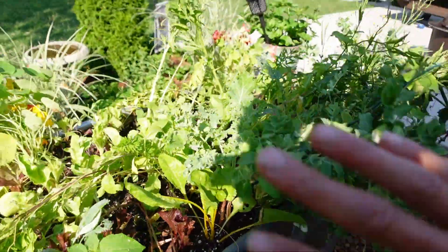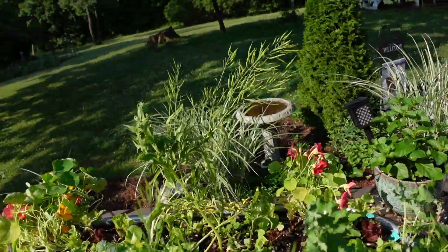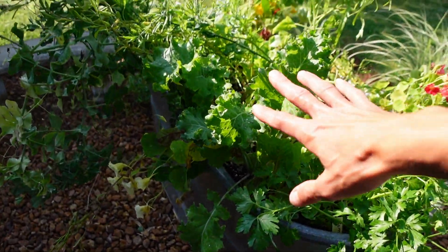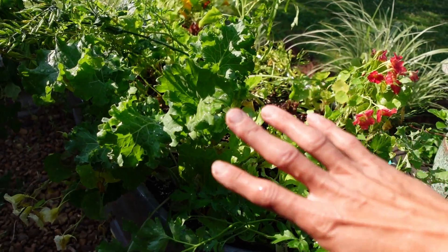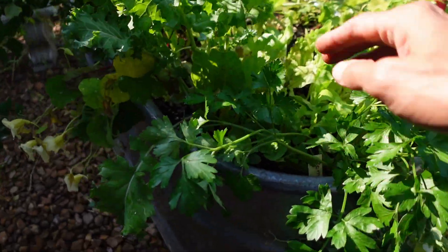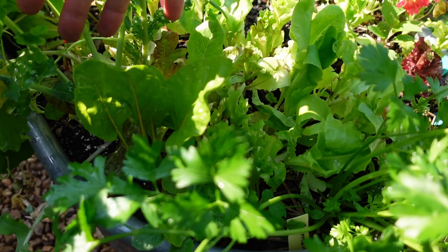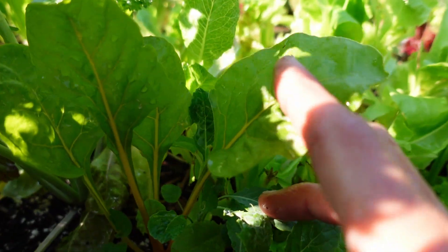We're going to chop all of this off except for the stuff in the back here. I intentionally planted this higher stuff in the back and I'm going to let it bloom as long as it wants. This is some kale. The Swiss chard is tucked in here and once everything's cut out of here that is really going to shine and will produce well into the summer.